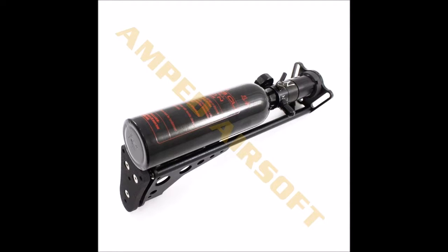First, the price: $250. Second, this can only be mounted to the M4 platform and requires some modification to the external body. Third, the tank is definitely smaller. This setup is best suited for a DMR role such as the SR25.